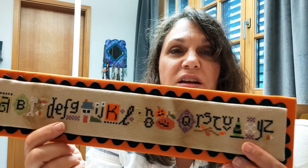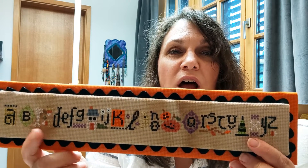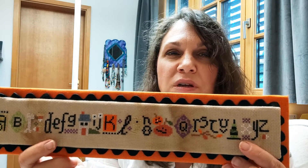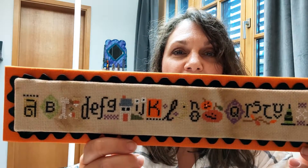I did change colors. If I remember right, there was a lot more brown on this originally, and I added more greens and more purples to make it more Halloween-y.